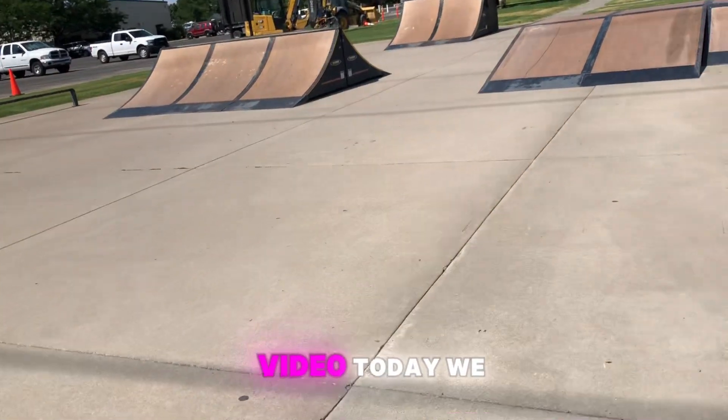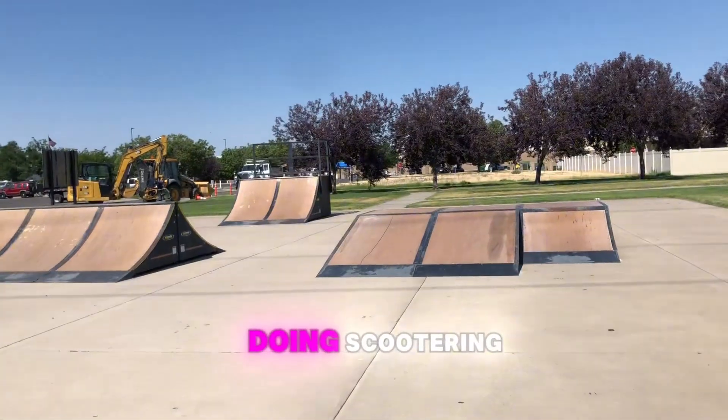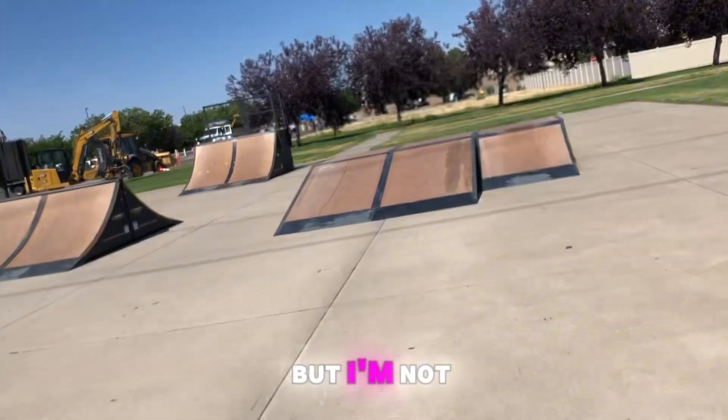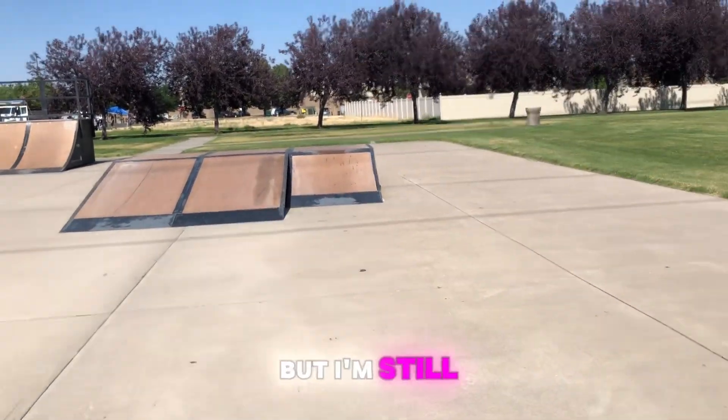Guys, back with another video. Today we are going to be doing scootering. This is new to me for YouTube, but I'm not new to scootering — I'm still a beginner though.